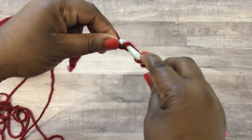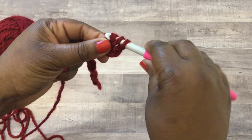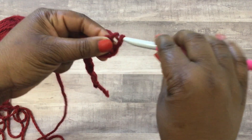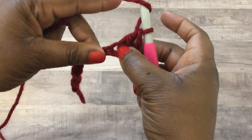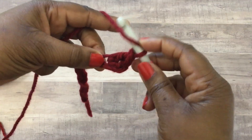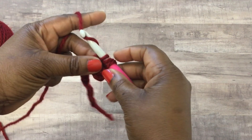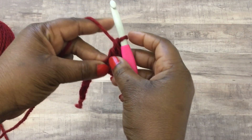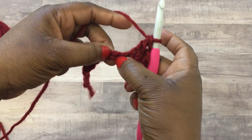At the third stitch you're going to place your first double crochet stitch. If you don't know how to do a double crochet stitch, I'll show you here in the video and also link a slow motion video in the comments below. Yarn over, find your stitch, pull through the first two, yarn over and pull through the bottom two - that is your double crochet stitch. In that third stitch you're going to do two double crochet stitches.